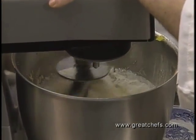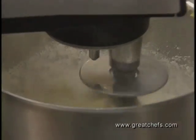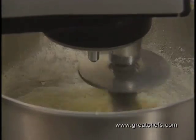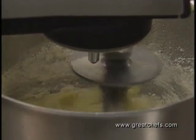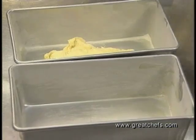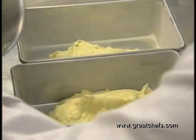Now we want to blend the ingredients slightly. The key to doing these battered breads is you don't want to overmix them. About three tablespoons of milk are added. The batter is divided between two buttered and floured loaf pans, and it will fill the pans approximately halfway.